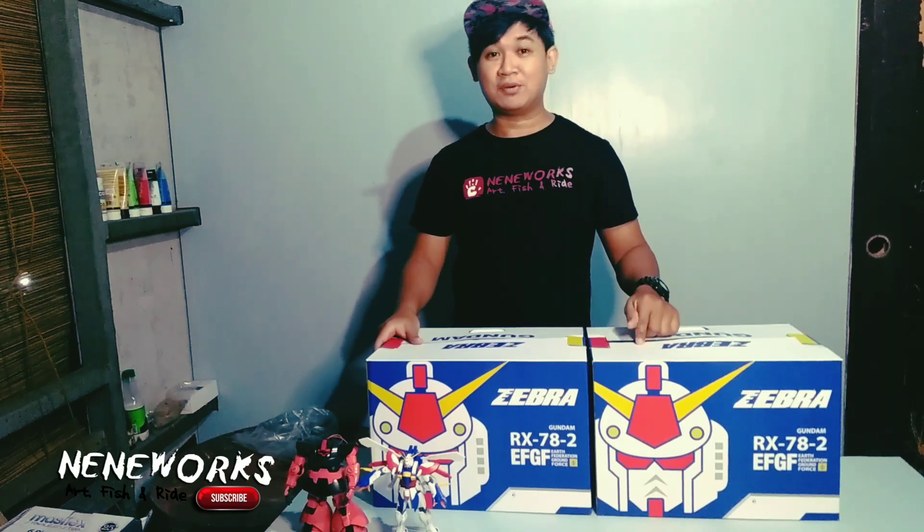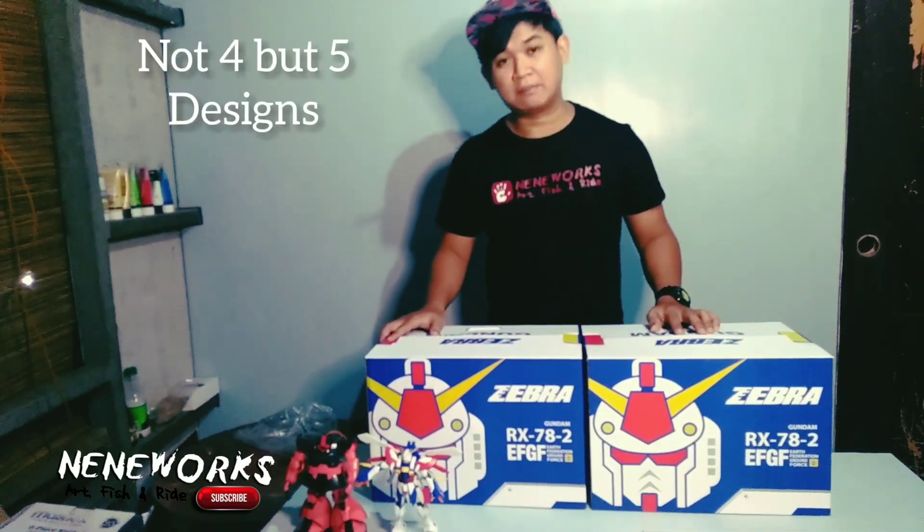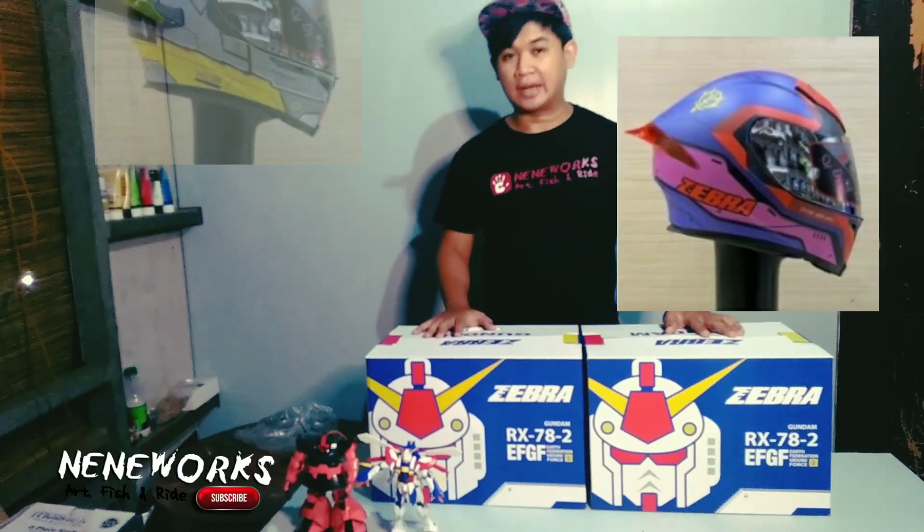Samahan nyo po ako. I-review po ang dalawang helmet na ito. Apat po na magpipilihan itong helmet — meron po ang white, blue, pink and purple, at saka yung grey. Sa akin po, nakuha ko po yung white at saka yung blue.